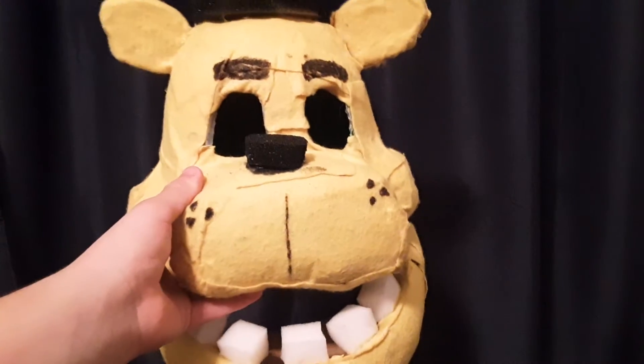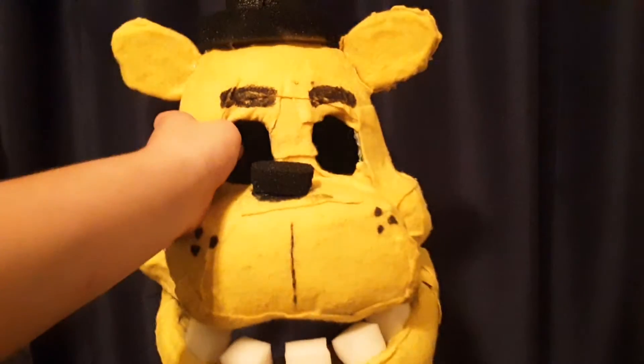The head is pretty much done — I just need to get some eyes for it. I'm planning on making a body too. I'm not going to do a how-to tutorial, sorry guys, because it took me about two days to make this. It's really hot out here in Nevada — very dry — and I was sitting up in a box truck working on this with just a fan.